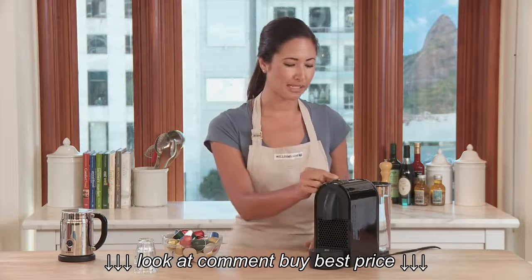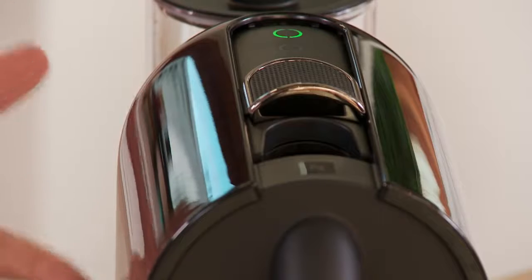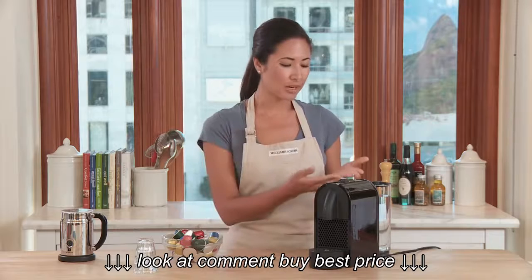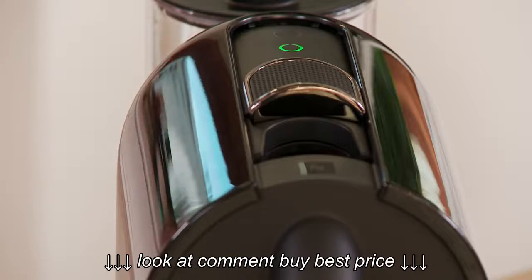Technically, the machine is in the off position still, but once I slide this over, you'll notice that the lungo light is flashing, and it only takes approximately 25 seconds to heat up — that is incredibly fast. If you want to change the size of the drink, no problem. Just a light touch and you'll now notice my espresso button is flashing.